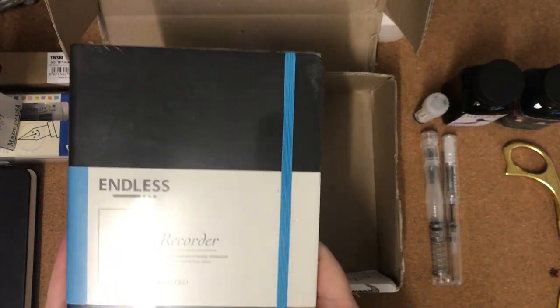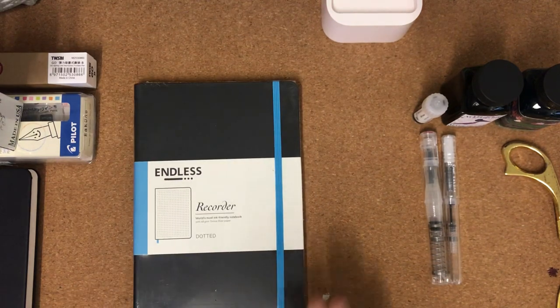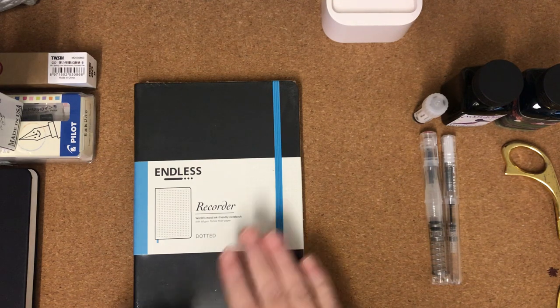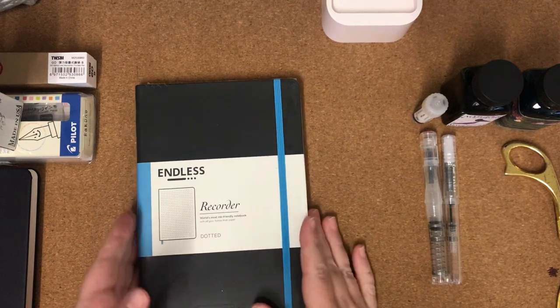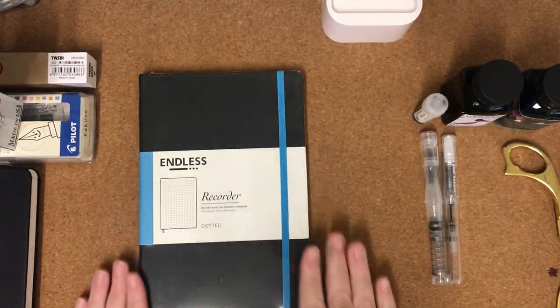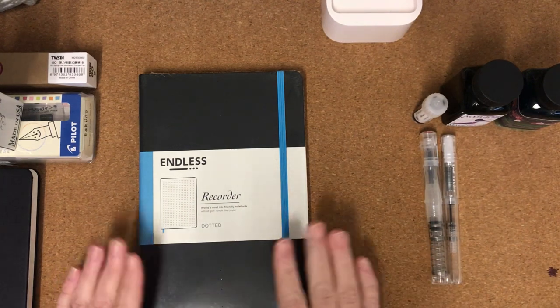You'll know I love these Endless notebooks. I love them for recording my ink swatching and my currently inked pens. For those who don't know, Endless are actually moving across to a different paper — I think it's called Regalia paper. They're going to be discontinuing the ones with the Tomoe River paper, so I wanted to make sure I've got one more to put away for future use.